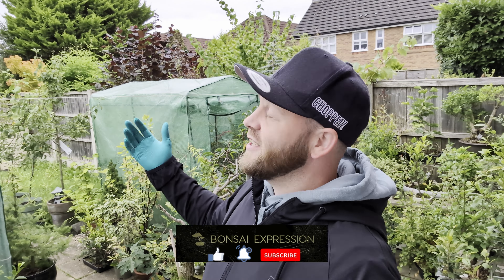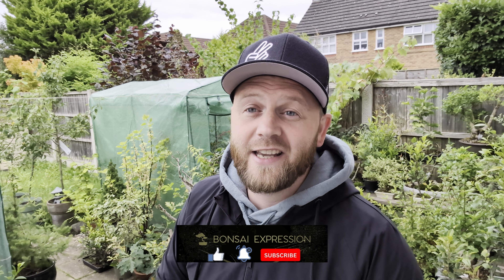Hello everyone, welcome to Bonsai Expression. I'm Christophe and it is really early morning today. It's half six in the morning and as you can see, the sun's not even out properly yet. It's pretty dewy. We've had really nice weather all week — about 26, 27 degrees, an absolute scorcher — which means I've had the keys to the new house and I've been cracking on with it, renovating.